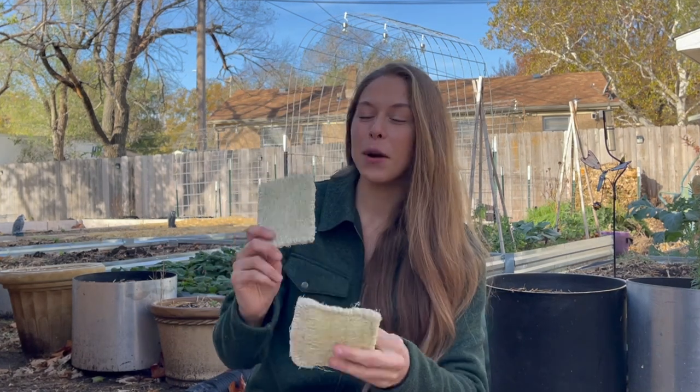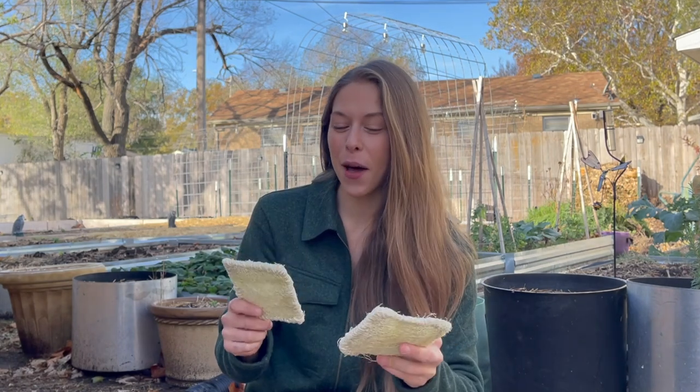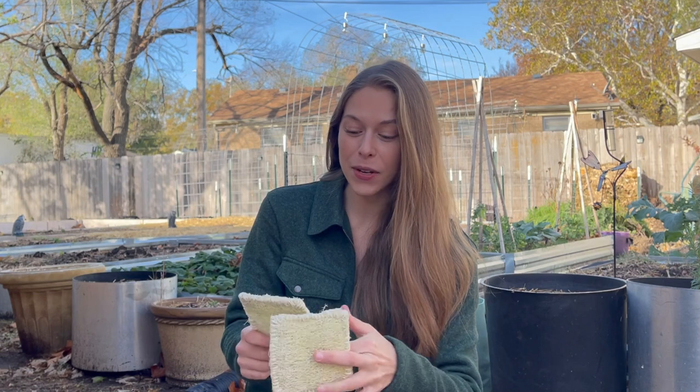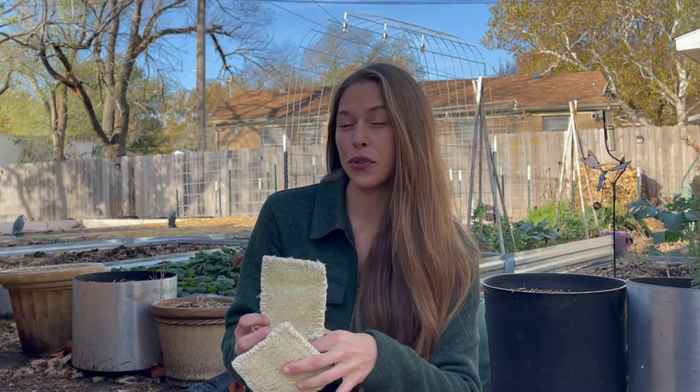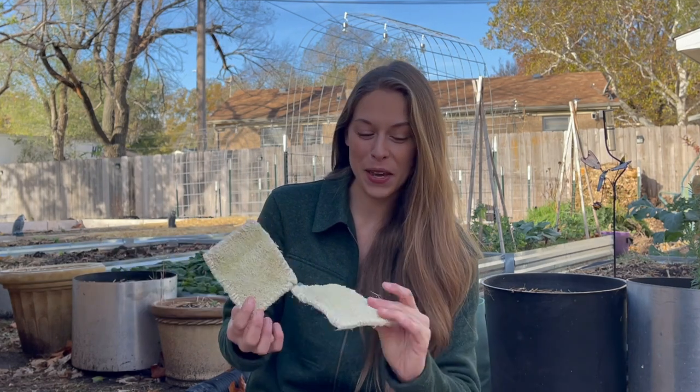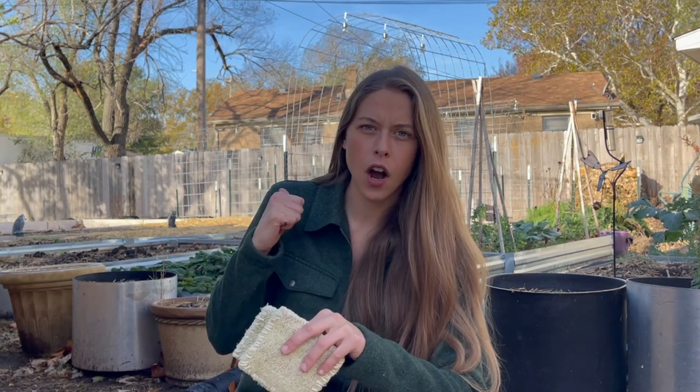One of my most common comments about luffas is that everyone thought they came from the sea — and I was under the same impression until about two or three years ago when I first saw a luffa plant being grown and thought, I have to do that. If you are in an area that suffers from vine borers like I do and you really want a trellis or some vining crop, luffas are vine borer resistant. So that was really cool.